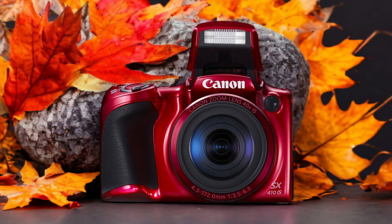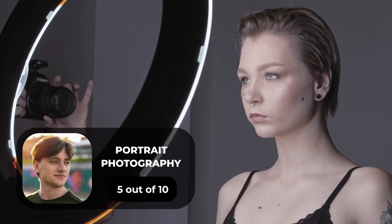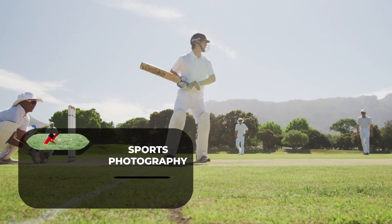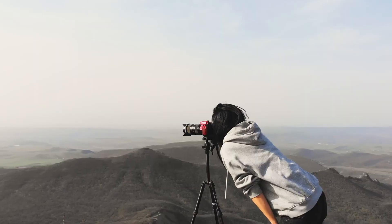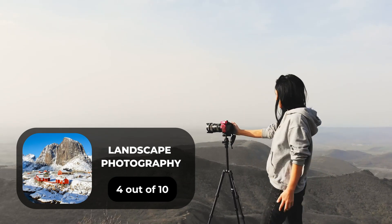Here are our ratings for the Canon SX410 IS. For portrait photography, we give it a 5 out of 10. For street photography, we give it an 8 out of 10. For sports photography, we give it a 4 out of 10. For day-to-day photography, we give it a 7 out of 10. For landscape photography, we give it a 4 out of 10.